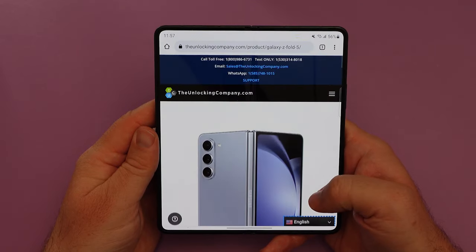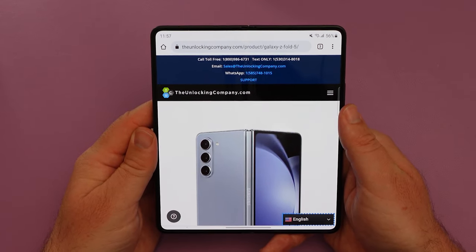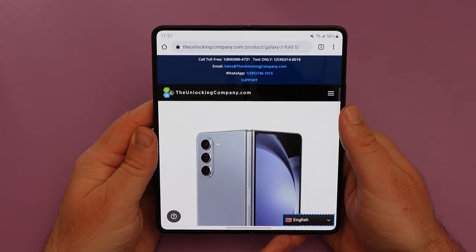Keep in mind that the process to unlock phones does change from time to time and does vary based on the carrier, so that's why you have that turnaround time — they're going to send you the live instructions on how to unlock the phone.